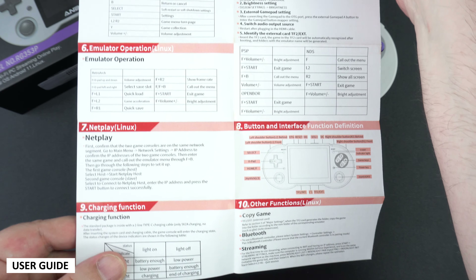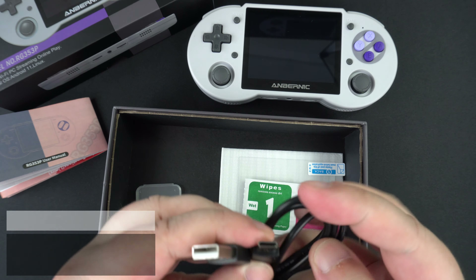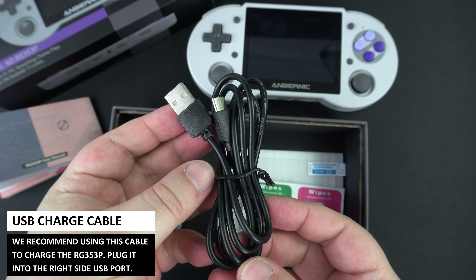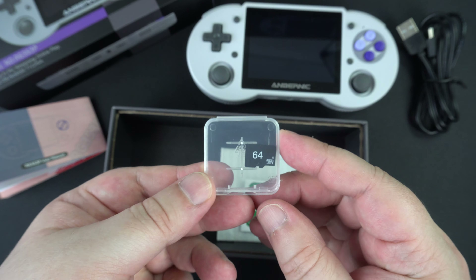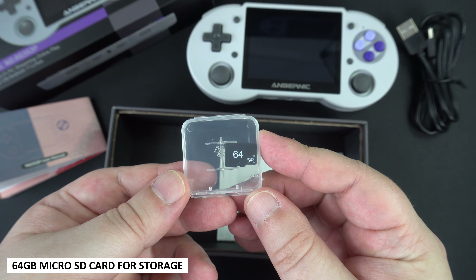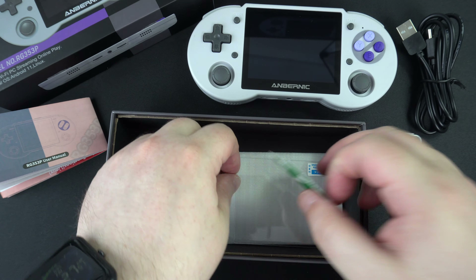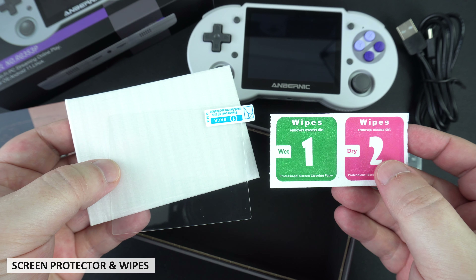The user guide has everything you need to know about how to use the handheld. Next we have a USB Type-C charge cable — we recommend using this one — which plugs into the USB port on the right side of the handheld. There is also a 64GB micro SD card for game storage, and last but not least a screen protector with some wipes for applying it.